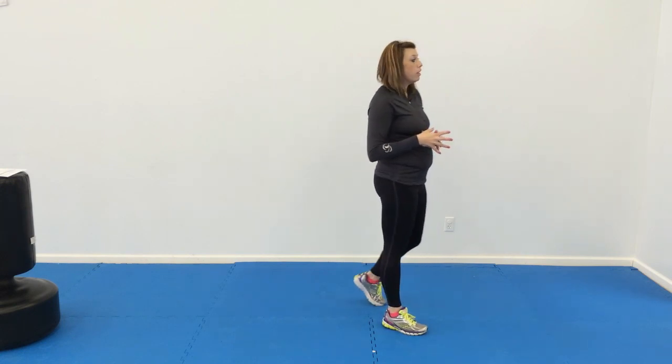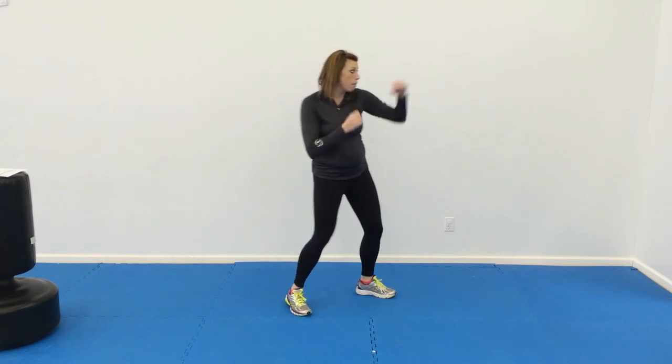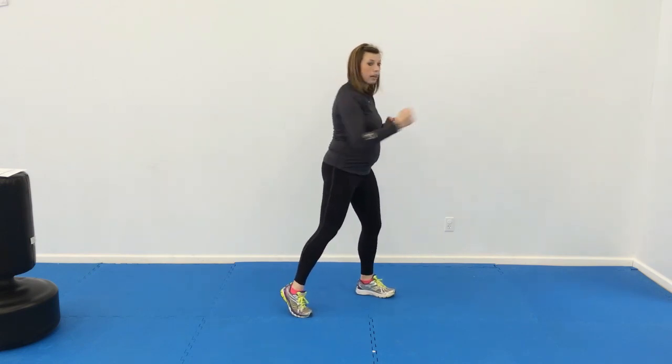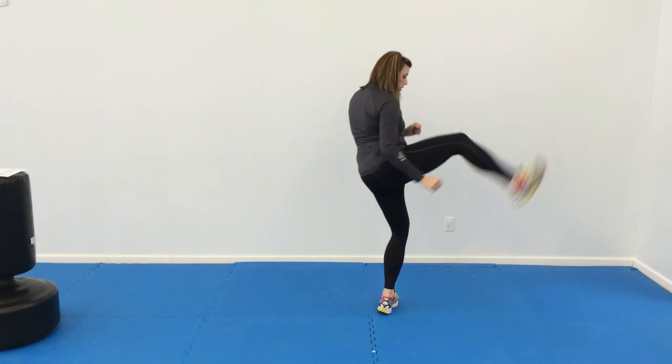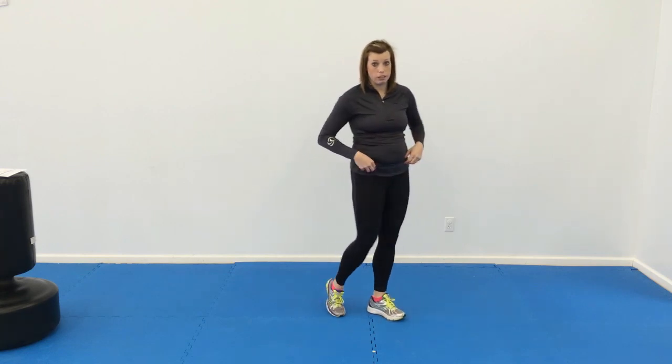For the last one, we're going to do jab, cross, elbow, upper, and then an out round kick. So on their target, they'll jab, cross, hit it, uppercut, and then use the back leg and do a round kick, then switch sides. All of those are about ten times on each side of the body, making sure they switch sides. And then you can switch partners at any time you feel like you need to.